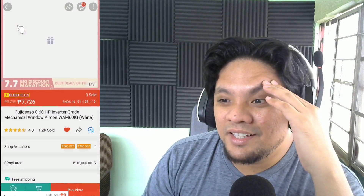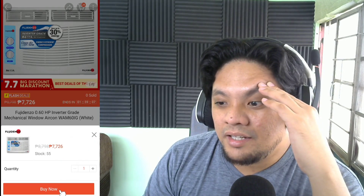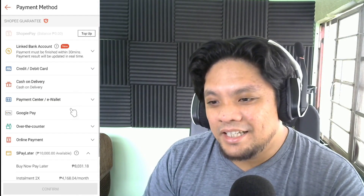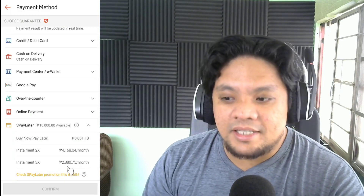Oh wow — sold out. Buy now. Oh, there you go. Kala ko nagsold out. I'm going to use my S-Pay Later. So we have here, yes, we have up to three months of installment.